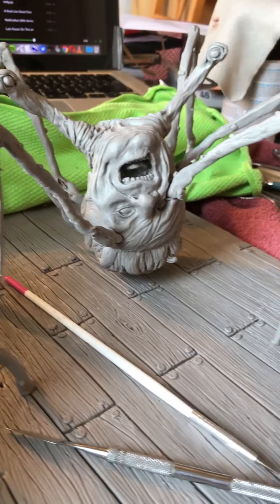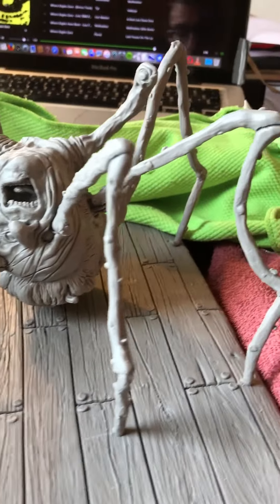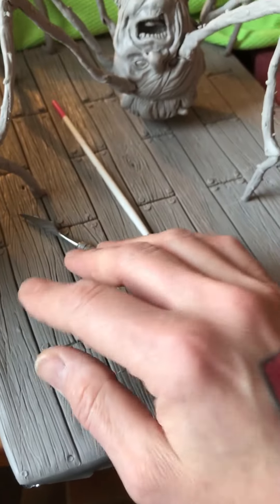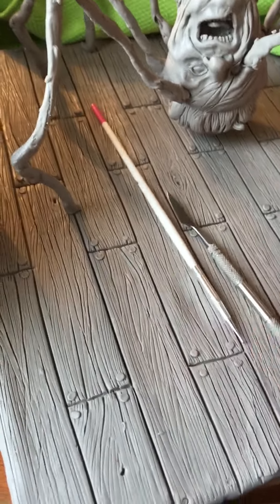Right now I'm working on the head and the arms. I'm also going to put a bit of The Thing logo right here, so you can see where it's from.